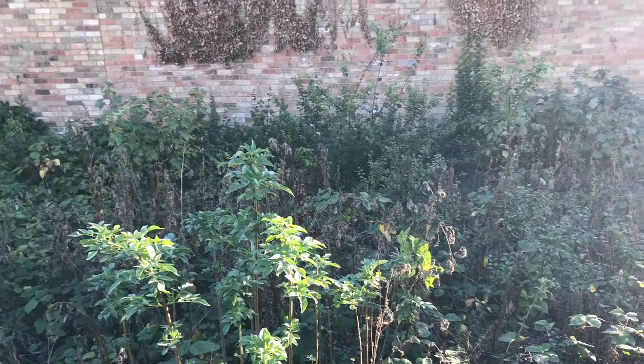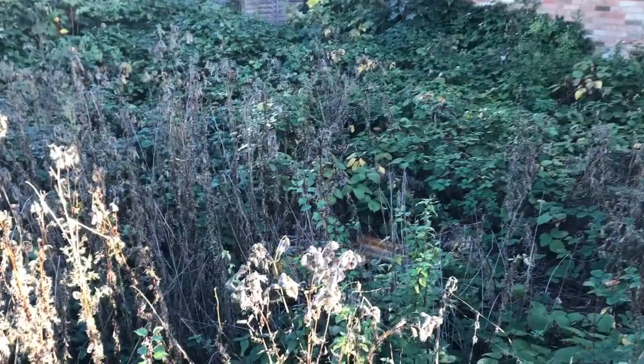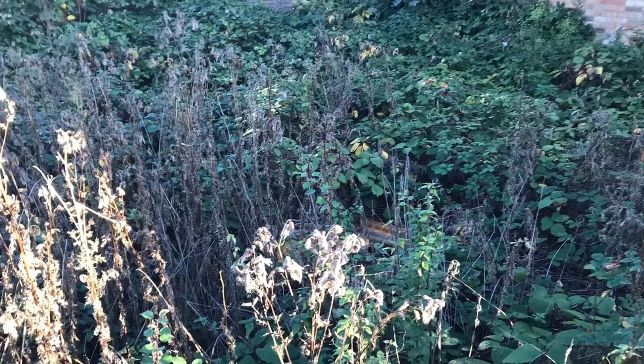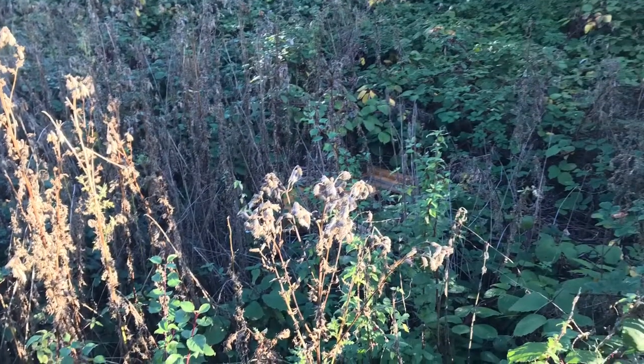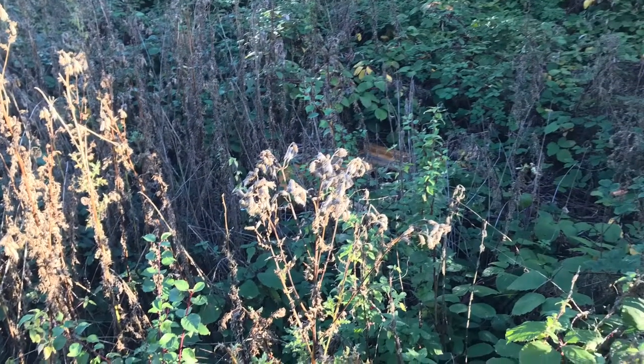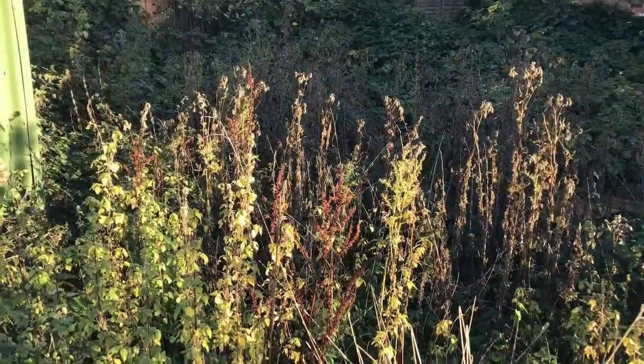This part is just showing a few photos of before. You can see how dense and heavy the undergrowth is on this clearance job, and as mentioned, there's a lot of stuff buried under the undergrowth.